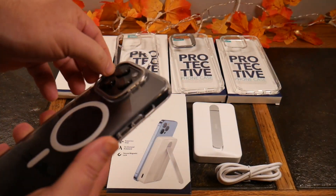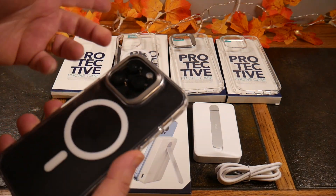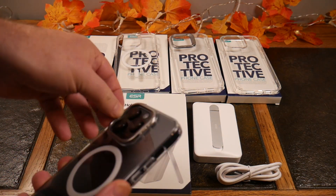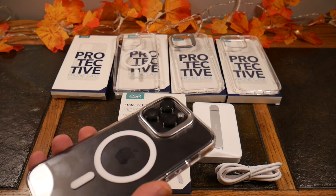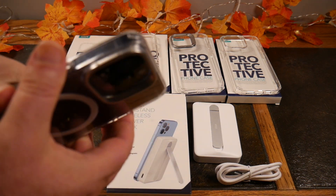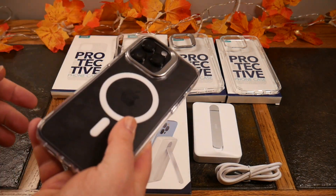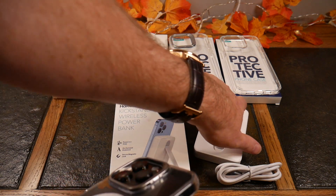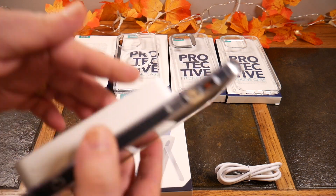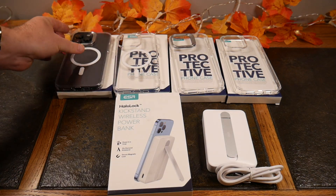This version supports wireless charging with the big power bank here, and the magnetic connection is solid. Now let's also quickly try the standard clear case without MagSafe support — you won't get MagSafe charging abilities without the MagSafe ring, or in this case ESR's HaloLock technology. And here we have just the regular clear case with no kickstand from ESR.